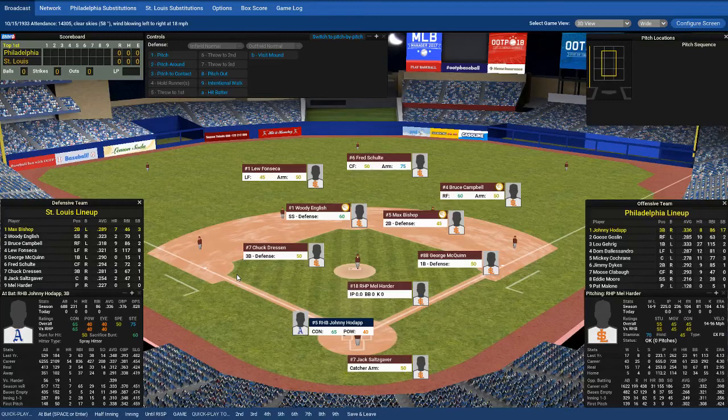Hello, gentle viewers. This is Avindian, welcoming you to a special edition of Out of the Park Baseball 18. Thanks to one of our British commenters, Head Opener, which seems a very strange name to me, but I'm not here to judge. Avindian's certainly not the most brilliant name either. We're going to be doing a short series, maybe it takes a week, maybe a little bit longer, in which we're going to be talking about the basics of baseball.